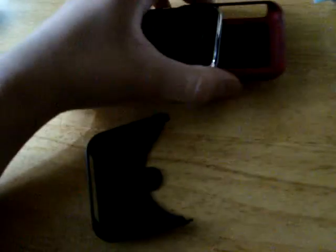This is the iFrogz Luxe case — it's a really, really great case. It doesn't really cover the bezel of the iPhone. I'll put it on for you to see. It doesn't cover the bezel; you can still see the chrome bezel.